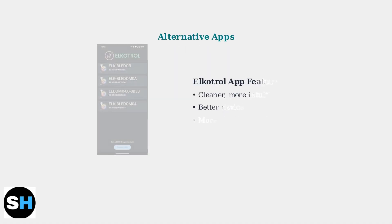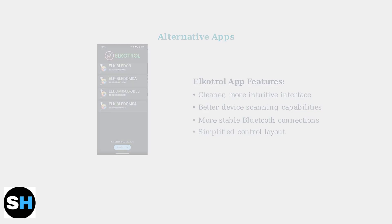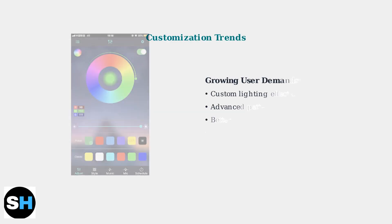Many users find the Lotus Lantern app's interface cluttered and unreliable. Alternative apps like Elkatrol offer a cleaner, more user-friendly experience with better device scanning and more stable connections.